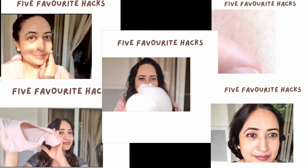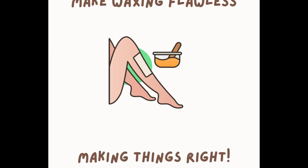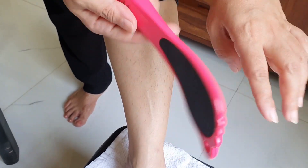My top all-time favorite hacks. The first one is how to remove ingrown hair from the area that you're going to be waxing.